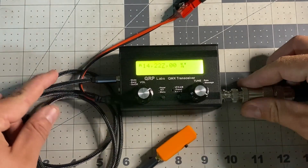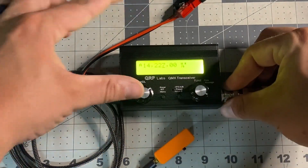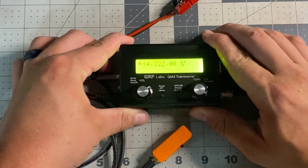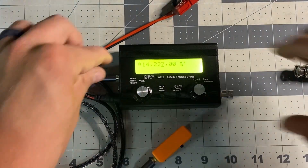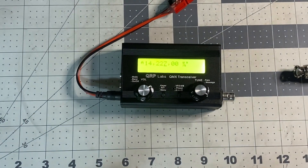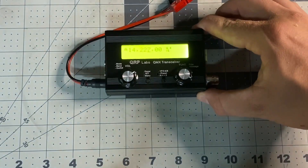Uzi Amateur Radio here with another one of my favorite radios. I just love that it is pocket size. This is the QRP Labs QMX transceiver. First, before we get started, I'm going to go ahead and unhook everything but the power so you can see just how small this radio is.